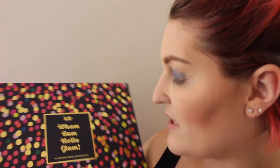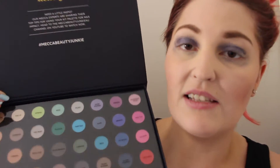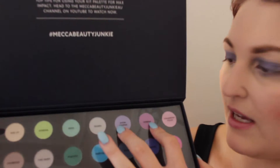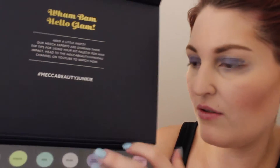I'm going to be using this eyeshadow kit — this is actually my sister's, I got this for Christmas. This is the kit Wham Bam Hello Glam 48 Extreme Impact Eyeshadows. I got this from mecca.com.au. You get a ton of eyeshadows. So I'm going to be taking these two purples here. They are called Showstopper and the other one is Verbena. So I'm going to be using these two right here.